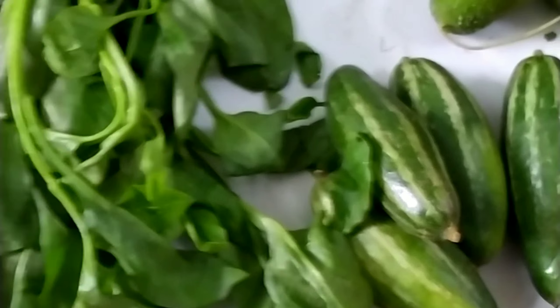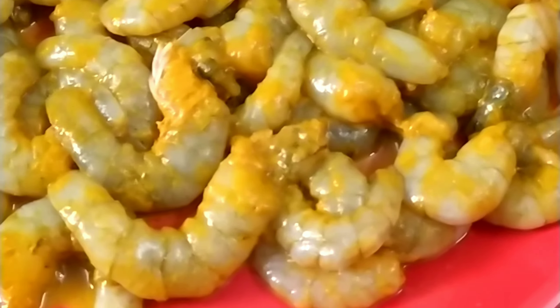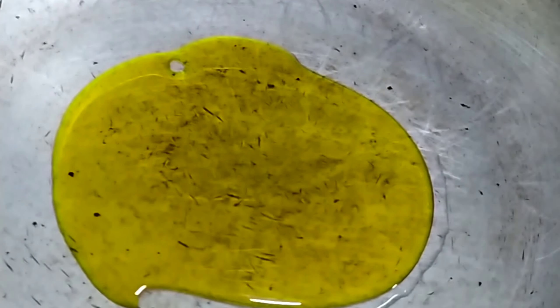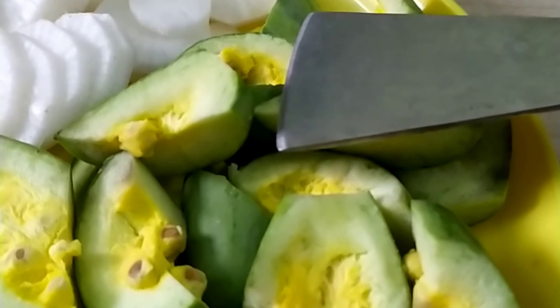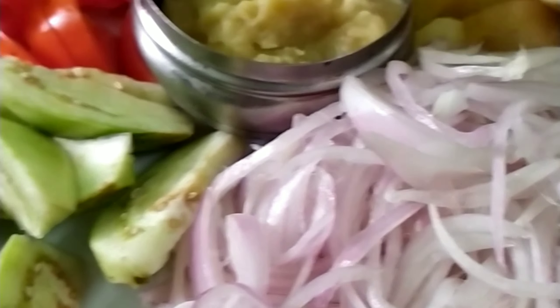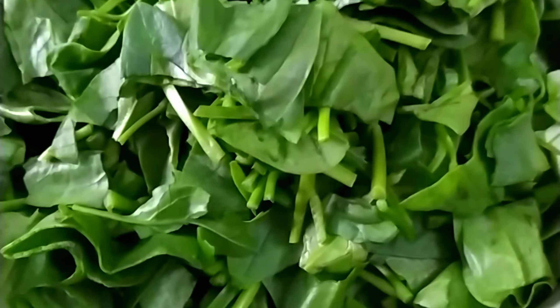I am going to make a spiny gourd dish. I am going to make a marinate. We are going to try the marinate step by step. You can cut it in the wrappers.